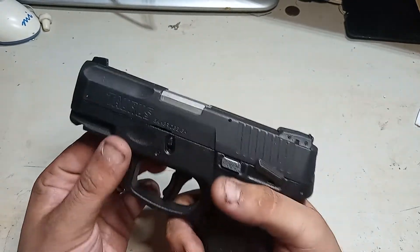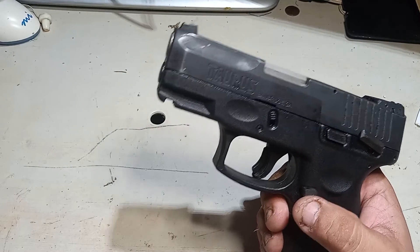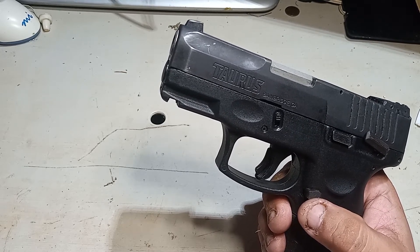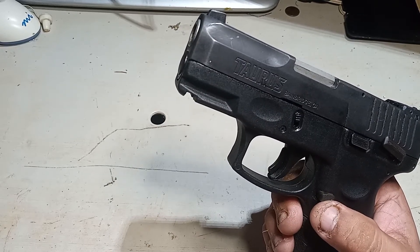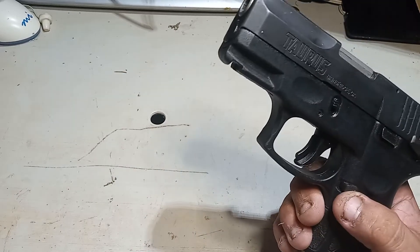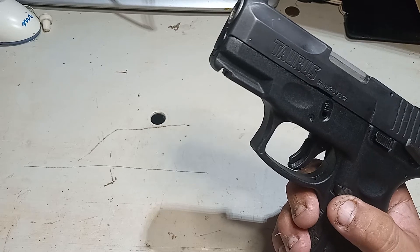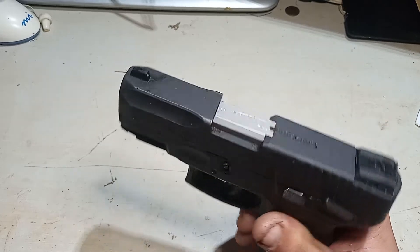I'm not liable for any damages or bodily harm that comes from you mishandling your firearm. Be safe and be smart. Point your gun in a safe direction, don't point it at anything you're not willing to destroy. Always make sure your gun is clear. Just use a little common sense — that's all I ask.